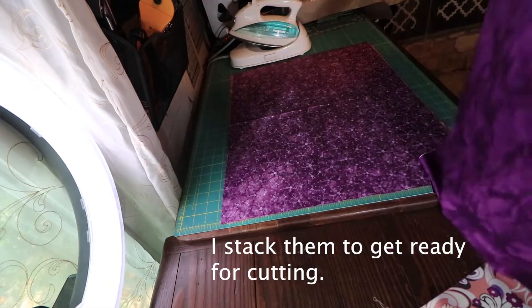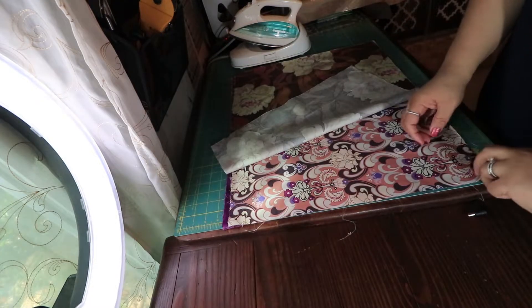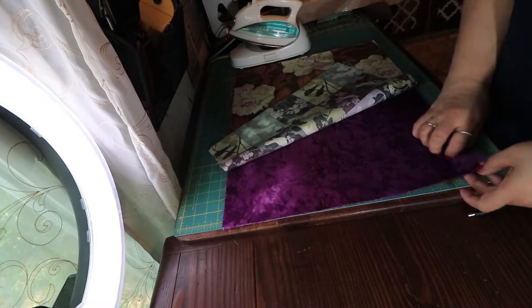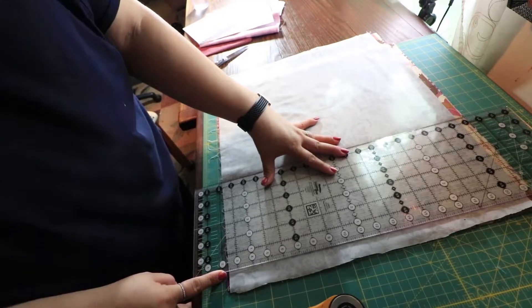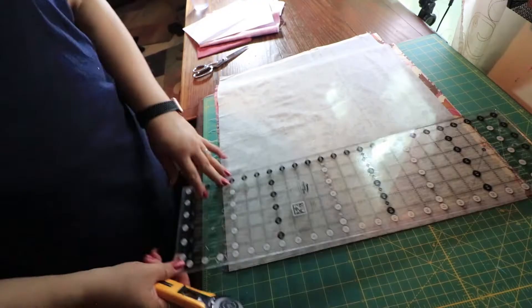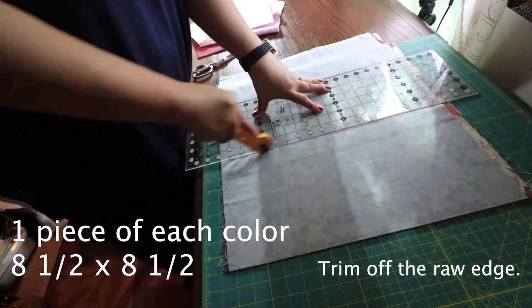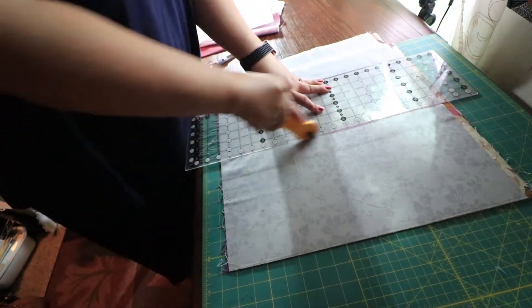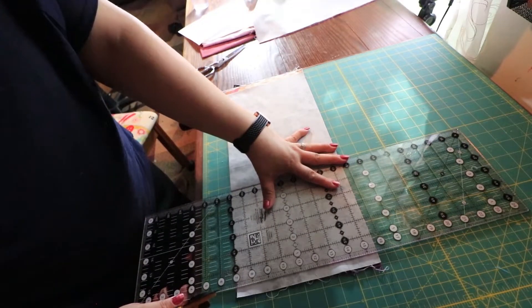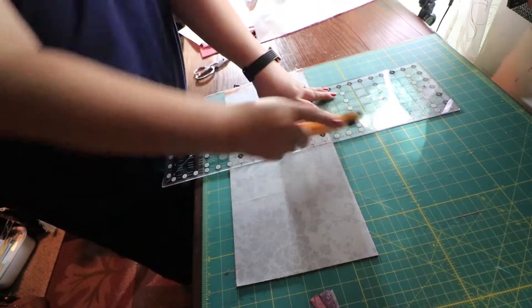I layered all my fabrics together and made sure they were nice and even on top of each other, with only one area where I had a raw edge. After that I got my ruler and rotary cutter, cut the raw edge to make a nice straight line, then counted eight and a half squares on my mat and cut another line.